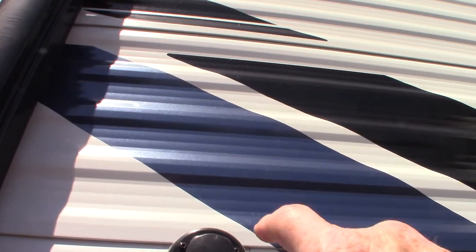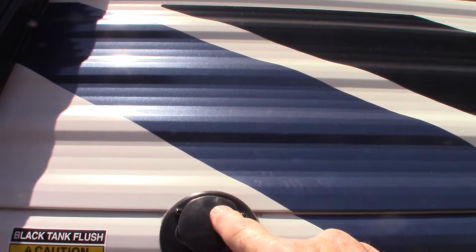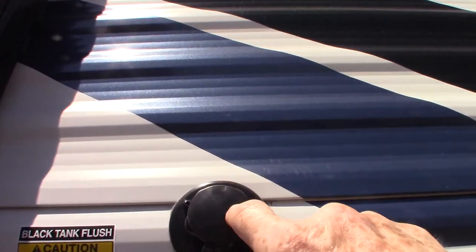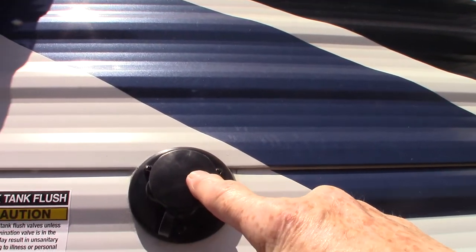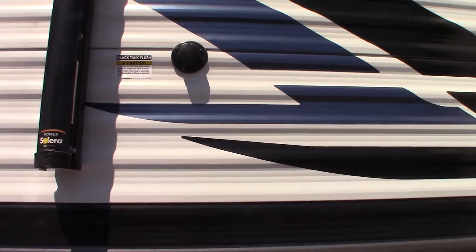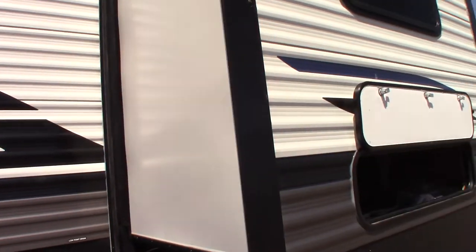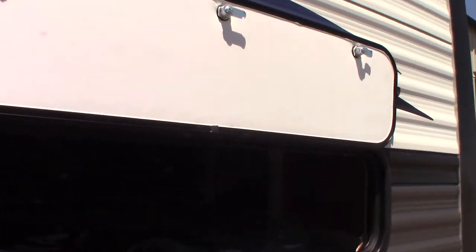This is the black tank flush right here. After you've dumped your black tank — we'll show you the valves on the other side — you leave the valve open on the black tank, then you can hook a hose from the dump station right here, turn it on, and it'll spray out the inside of your black tank. It cleans out the sensors and gives you a really good flushing out. It's a good thing to do if you've got a working hose at the dump station.